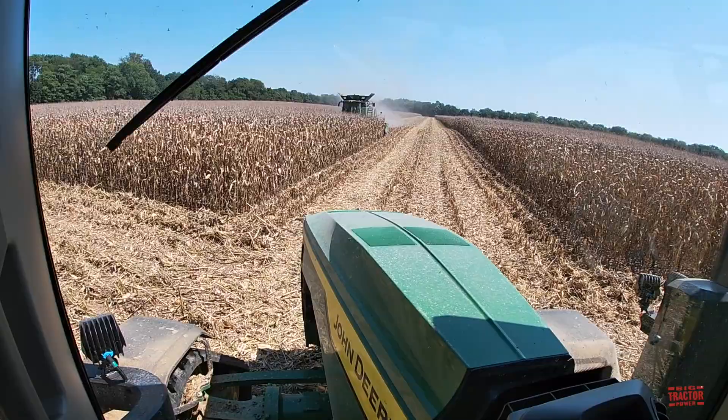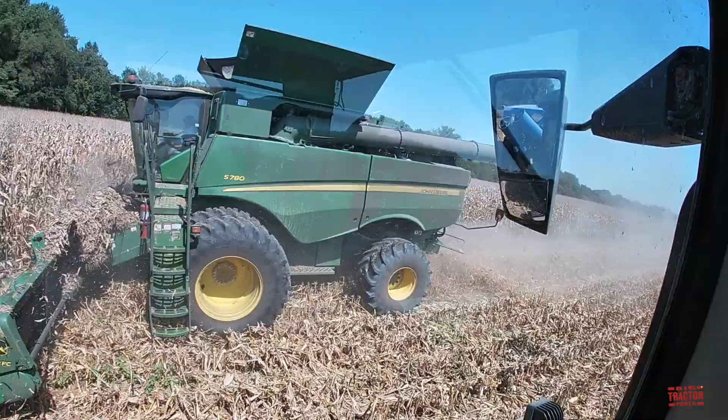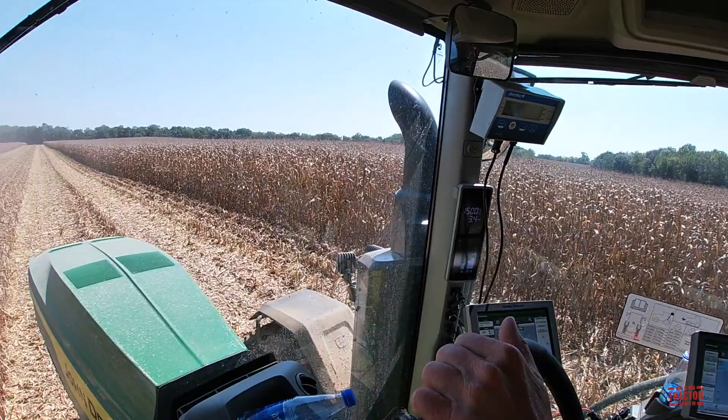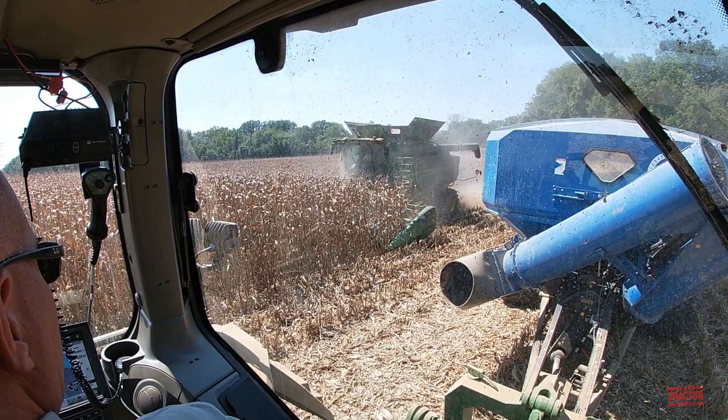I'm up in the cab of the John Deere 8RX 370 tractor on grain cart duty, running right alongside the combines here. We've got an S780 running out here, and this tractor is pulling a 1,300 bushel Kinsey grain cart on tracks. It's a very smooth riding tractor and cart, and we're going to see how this tractor uses technology to integrate with the combine to unload on the go.